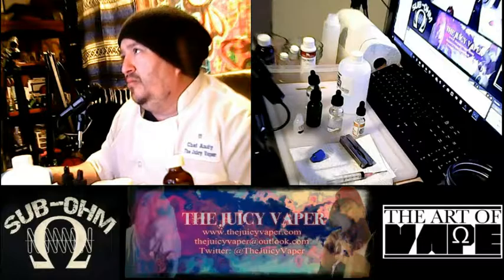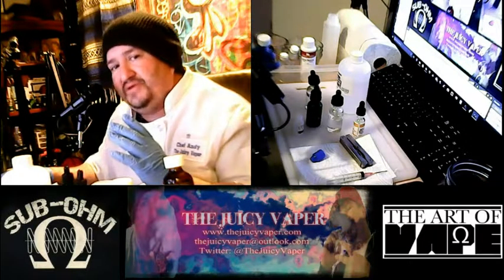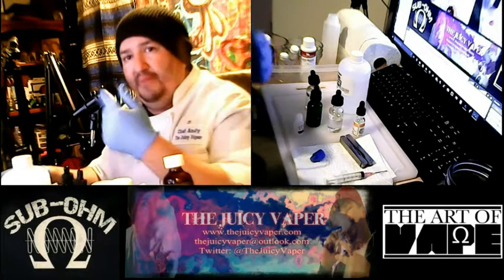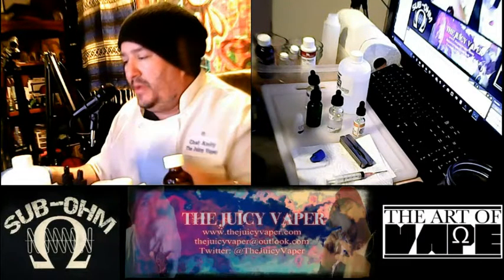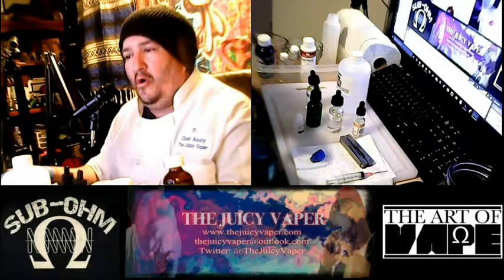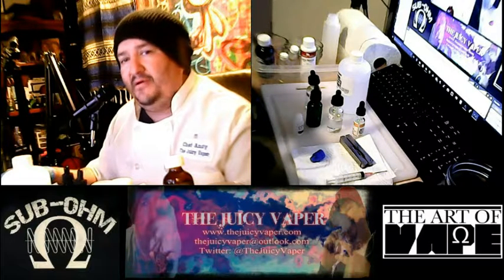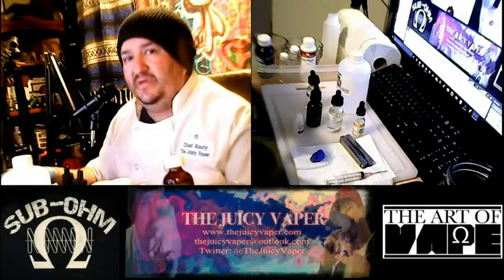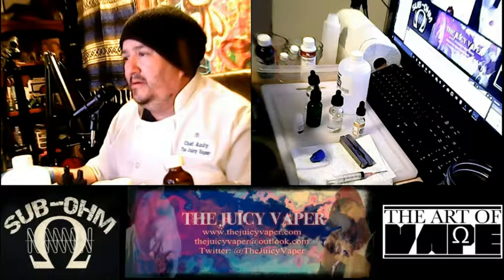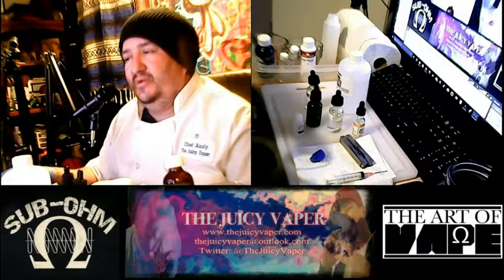We've made some adjustments — it's been a work in progress with my studio. You can see the microphone right here in front of me with the boom mic arm. Hopefully we've got everything dialed in correctly, and without further ado, let's get to it.